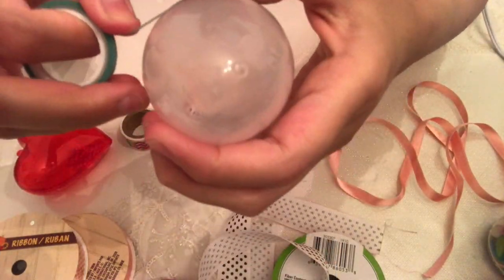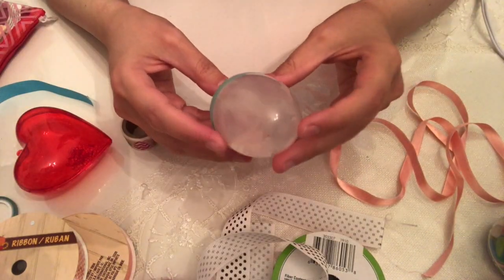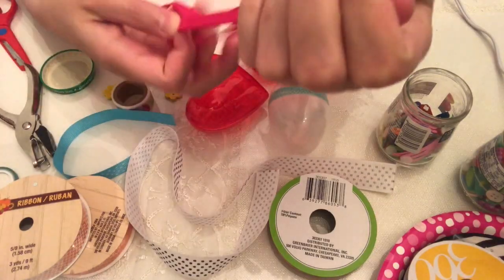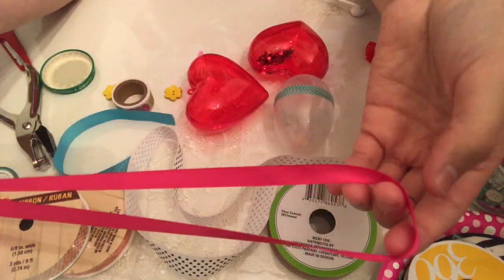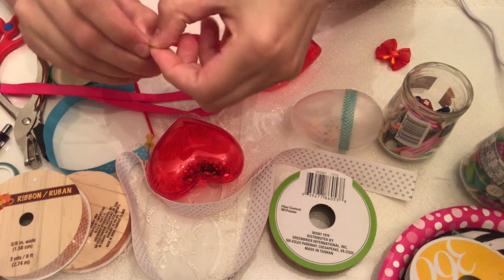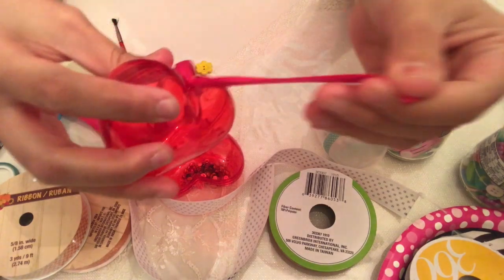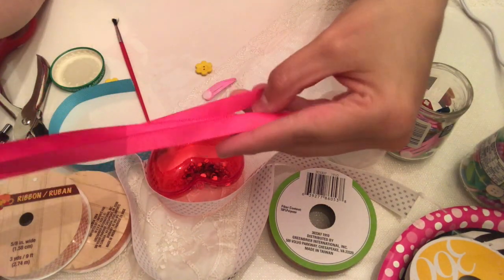Just remember these are going to be played with by babies and toddlers, so they're going to get thrown on the floor a lot and they'll probably try to chew them too. So I'm making sure they don't open — even though we put hot glue, I'm taking extra steps.